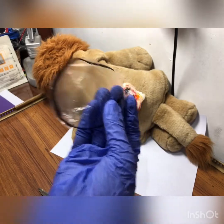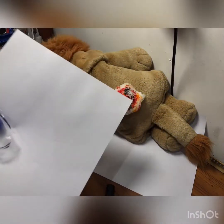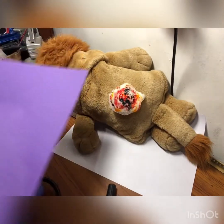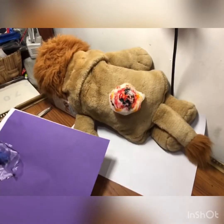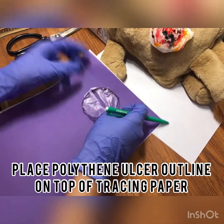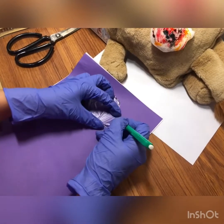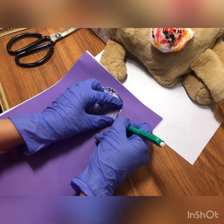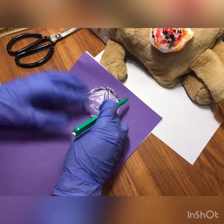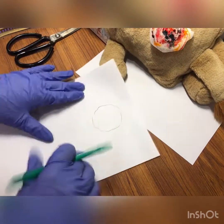Now you have to take two papers: one is your carbon paper and the other is your simple paper. Place the carbon paper on top of the simple paper, then take a simple pencil so that the carbon paper will leave your trace on top of the paper.